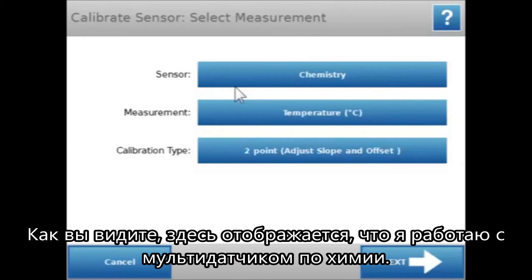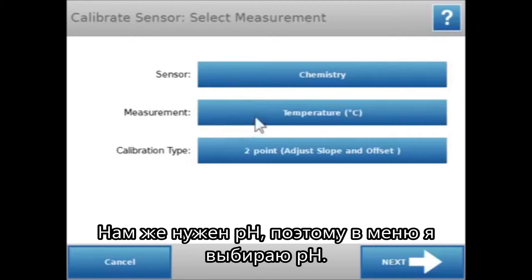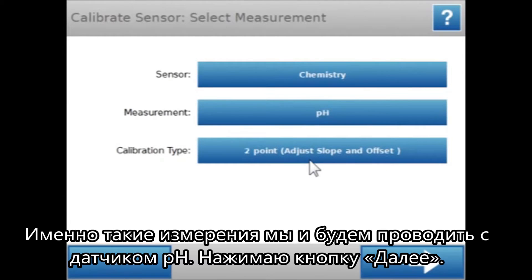Let's select that. You'll see it shows that I have the chemistry sensor connected. The measurement that comes up by default is temperature — we want pH, so I'm going to touch on that to select for pH. You can see it's already set up for a two-point calibration, which is what we want to use with the pH sensor. So I will say Next.